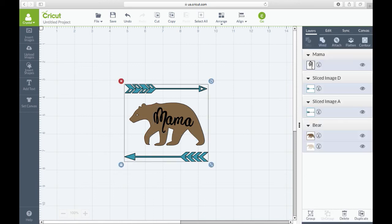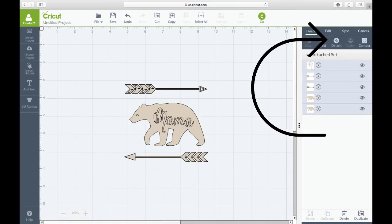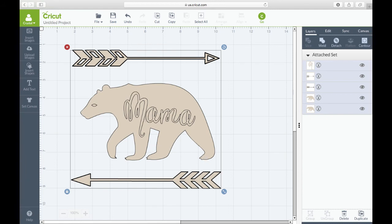Get the text positioned where you want it on your bear. Once you have it where you want it, select the whole thing and hit 'Attach.' Everything will change to the same color, which means it will all cut out the same color. Then resize and you have it all attached.